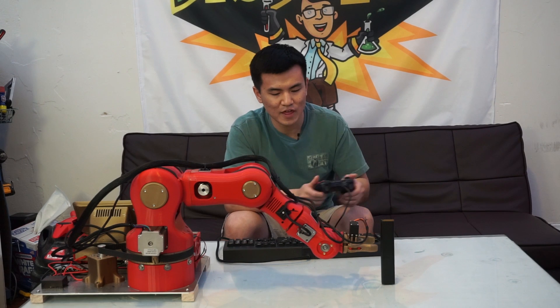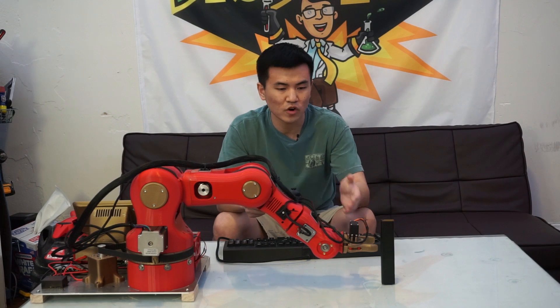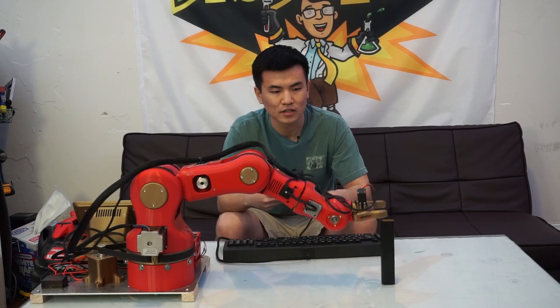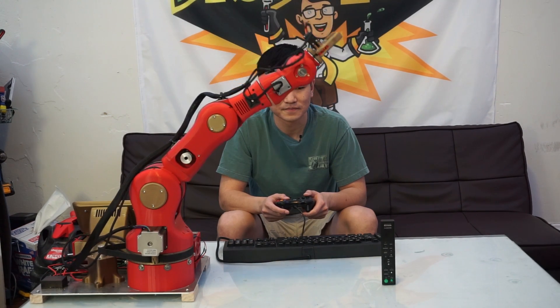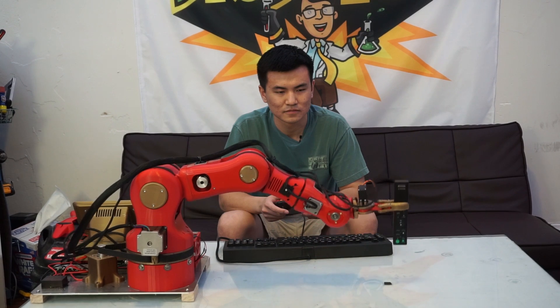To save the point, we press B and then type in what we want to name the point. We've already defined opening and closing the gripper in the code, so we don't need to worry about that. To start the program, we press X. That first run just had it pick up the remote, which is kind of boring. So now we're going to have it pick up the remote, bring it up, move it to a different spot, and put it back down.